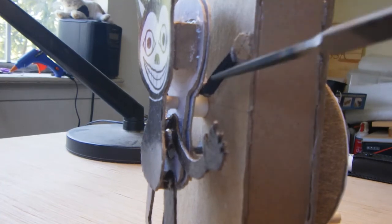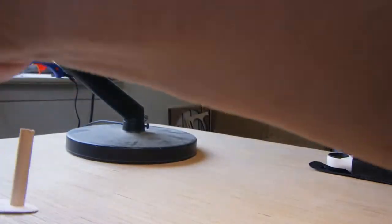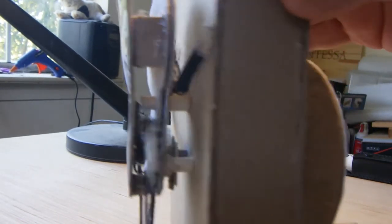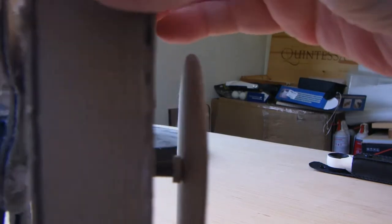Now there is a central axis here — it goes through here. Whoops, and it falls over. Back here, I have sort of glued that in position. Originally it wasn't glued, and I saw that it was eating through this board and was eventually going to cause a failure.